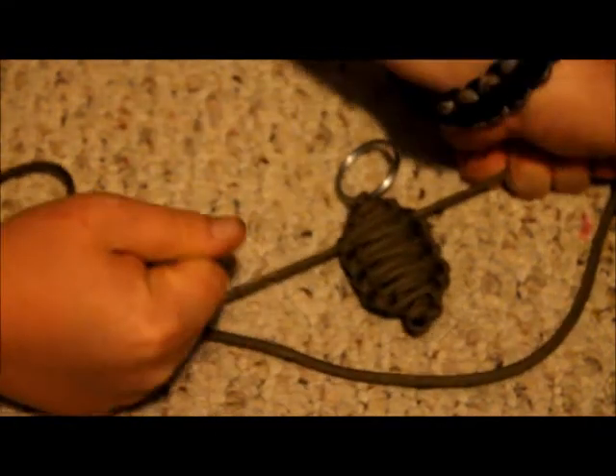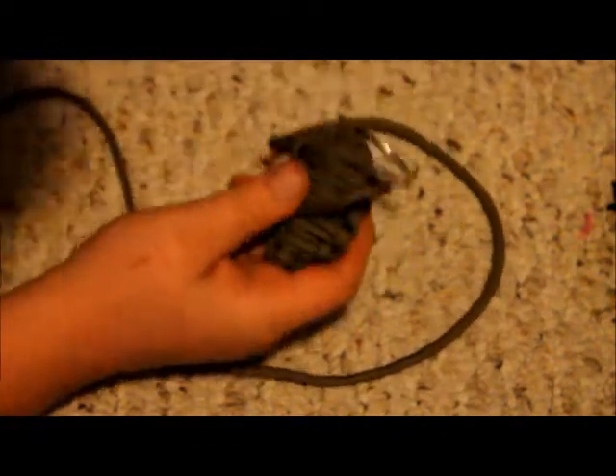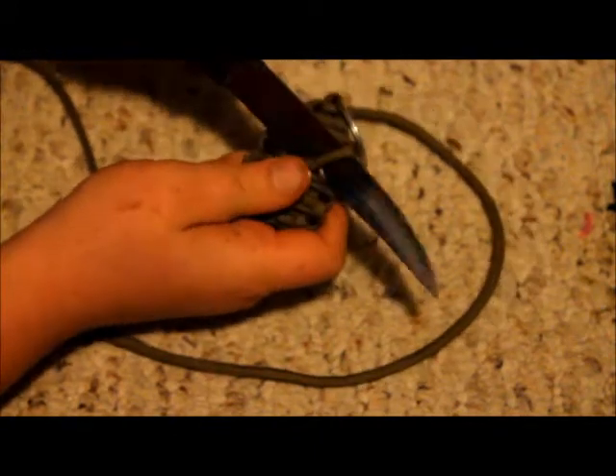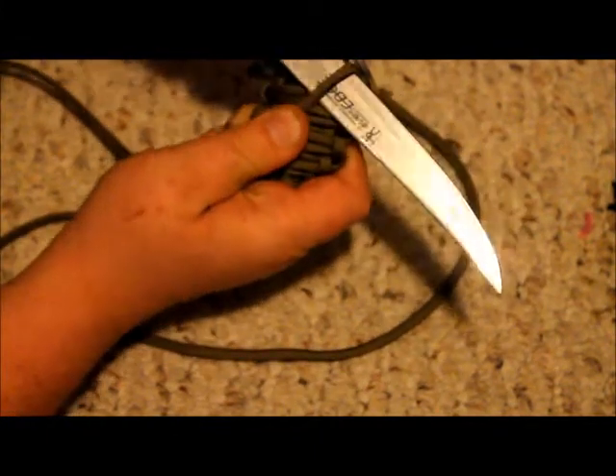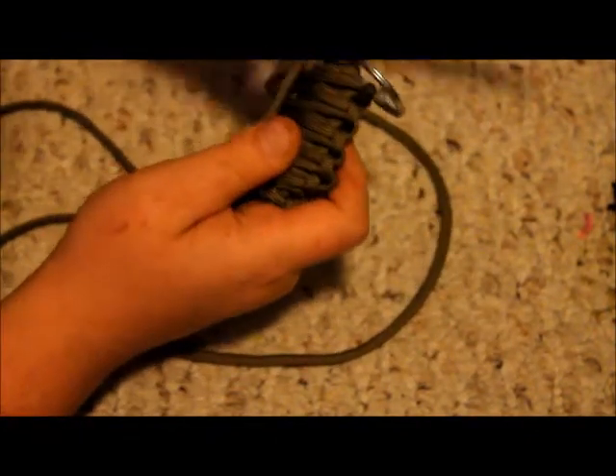Hey guys. After you're done with this — this is going to be a smaller grenade, some of them go full or not, you can go as much as you want. Get your lighter and your knife. Pull this one super tight, as hard as you can. Put the knife up to it, away from me, and just like that.